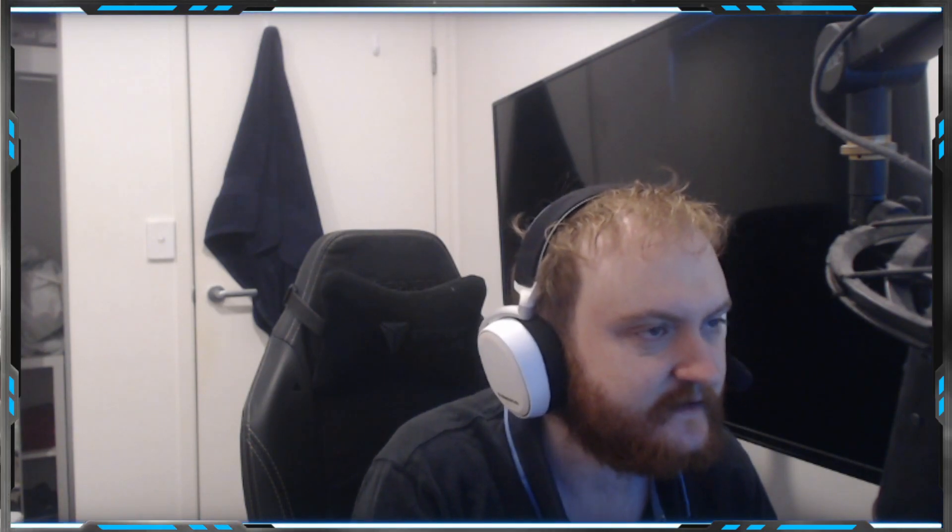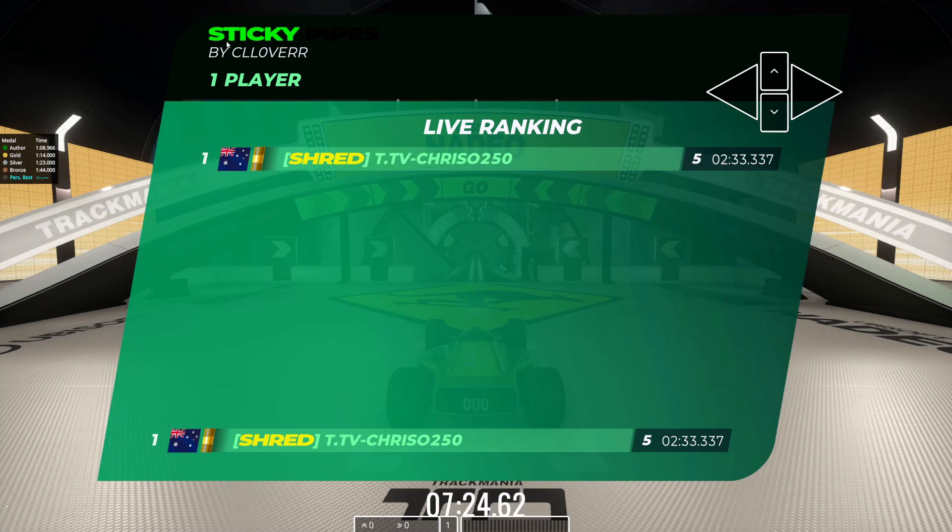Hello everyone and welcome back to another video. Today we're going to be continuing our Trackmania Royal tutorial series. We'll be doing a drive-through of today's new map and I'll explain any tips or strategies to help you guys through it. Hope you're enjoying this series — if you are, be sure to like, comment, and subscribe.